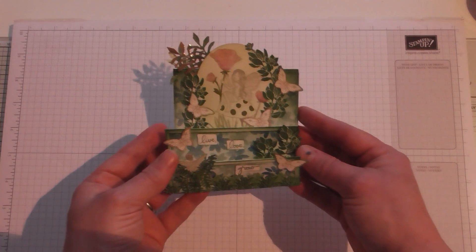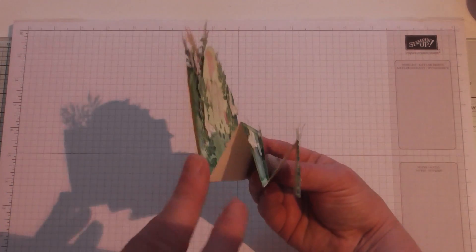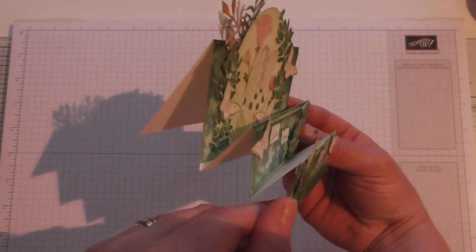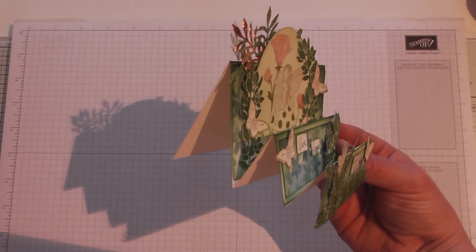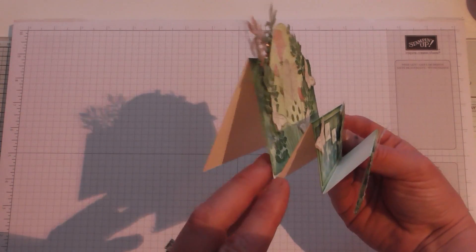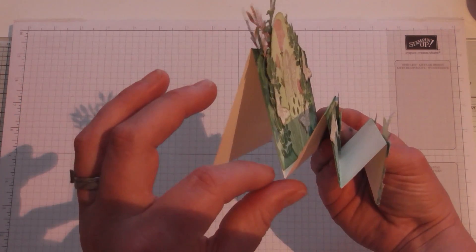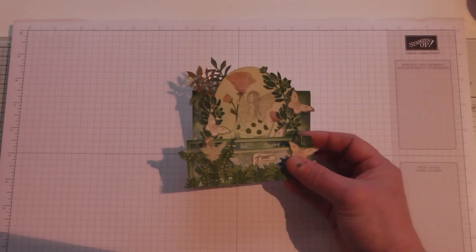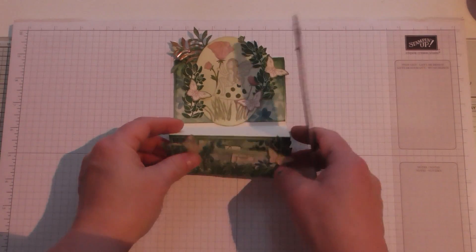Now I have created a card that is very difficult to show on film flat - it's a stepper card, so it goes like so, giving you tiers. You can create all sorts of effects with these; this is a very basic one. I started with an 11 inch card which is folded in half to five and a half inches, and then this section here is folded in half again. I don't have my ruler to hand so I can't remember the exact measurements - I'm a mess, aren't I?